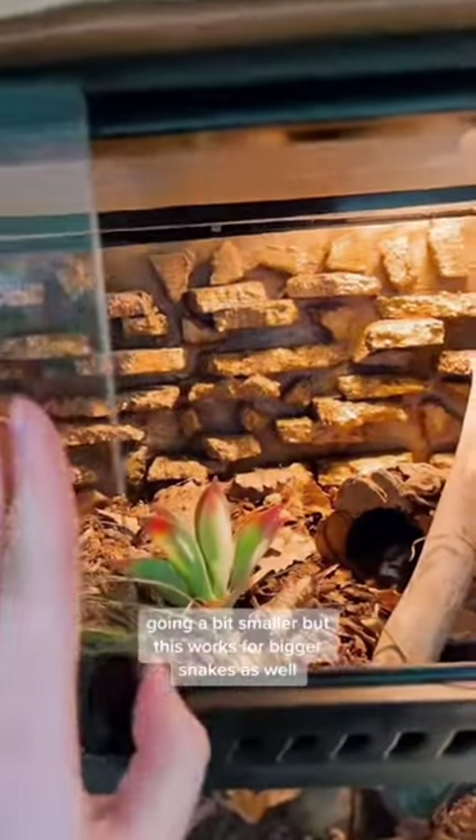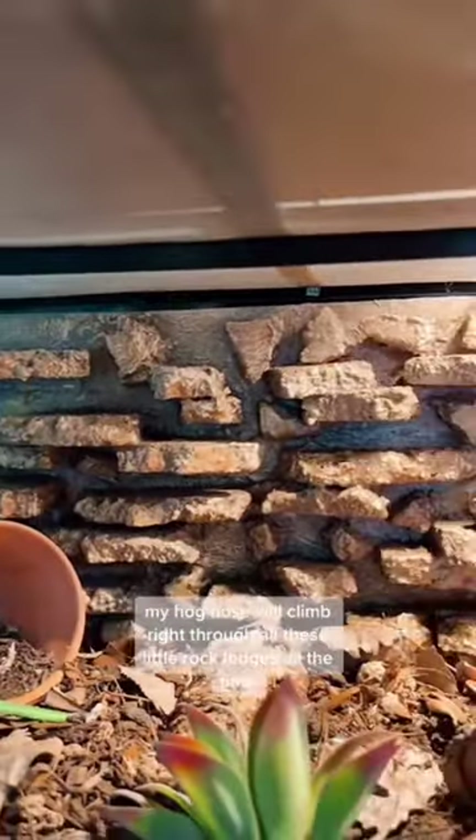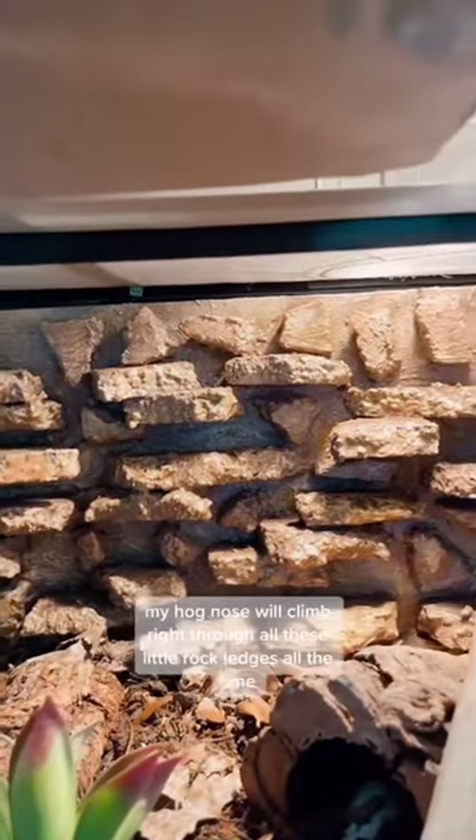Going a bit smaller — but this works for bigger snakes as well — a custom background that acts like a maze. My hognose will climb right through all these little rock ledges all the time, and it is so much fun to watch.